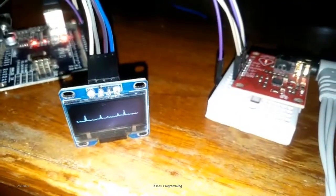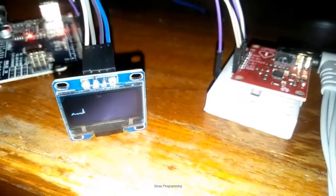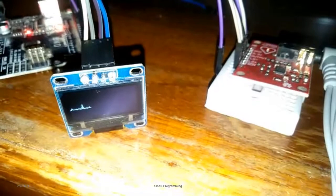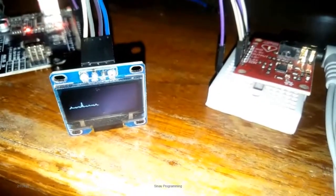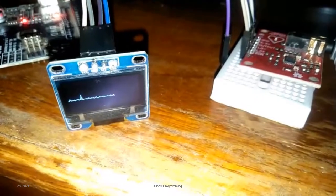Hi everyone, thank you for staying with us. Now we learn heart rate with AD8232 module based on Arduino. This is a simple solution when you want to check your heart rate or research about this module.